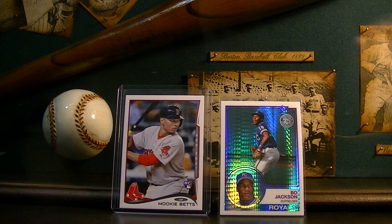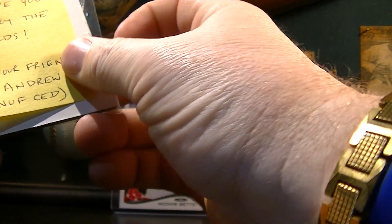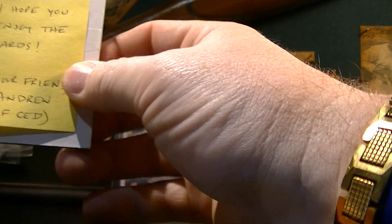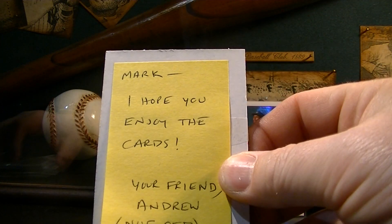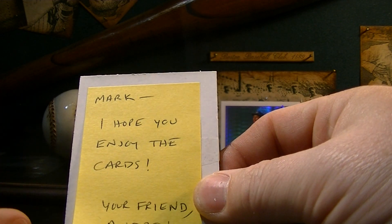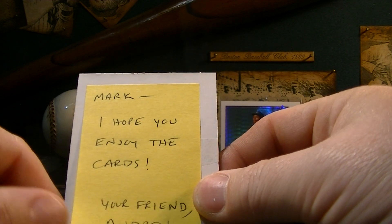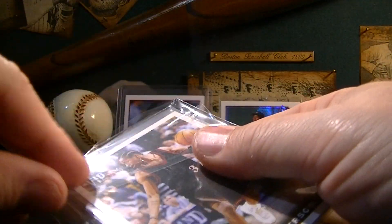EnoughSaidCards — Andrew was giving away some stuff that he said didn't fit in his collection, no strings attached, just giving it away. You put in a claim for it and he sent it to you, which is awesome. I put in a claim on the promo cards from the National from last year. I didn't get to go last year but I'm going this year — I've got my hotel booked and I'm going to buy some Cubs and Brewers tickets today for the Friday afternoon game. Andrew wrote: 'Hope you enjoy the cards, your friend Andrew, EnoughSaidCards.' Really appreciate it, man.